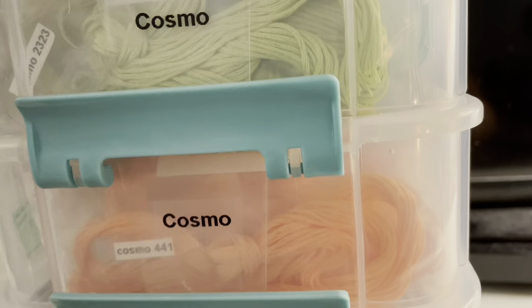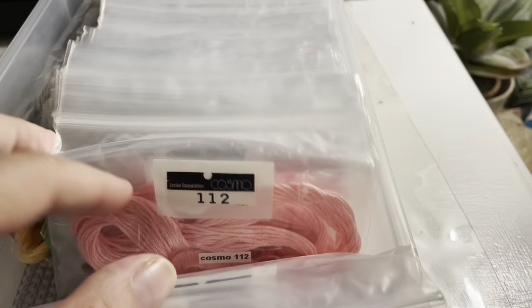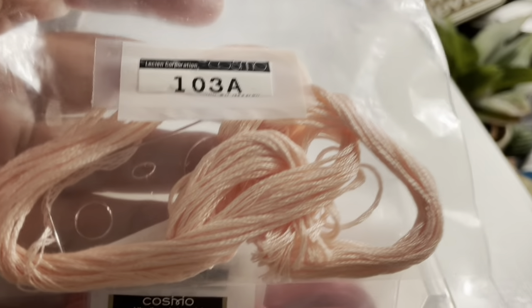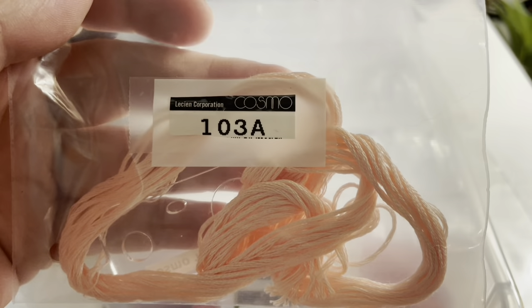Inside, my Floss Away bags are just stacked up and you can flip through to find whatever color you need and pull what you want. Inside the bags, the floss is on acrylic floss keepers, which are also labeled. All my floss is cut and ready to go so I don't have to waste time doing that — I just pull them, throw them in my project bag, and when I'm done with the project I put my floss back into its designated spot.